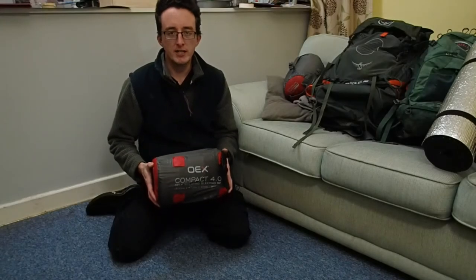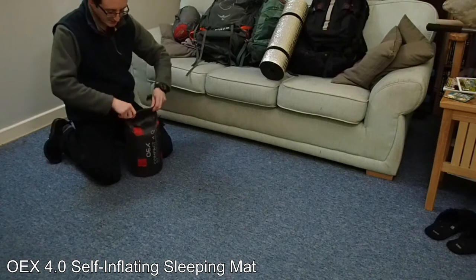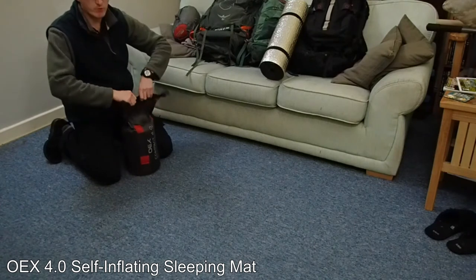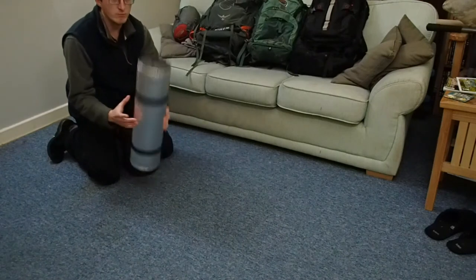In this video I'm going to show you the OEX Compact 4.0 self-inflating sleeping mat. I bought this back in July of 2016 as a kind of upgrade from my cheap and cheerful but not comfortable cheap roll mat.